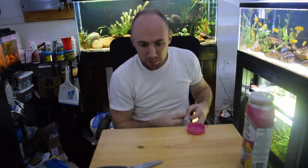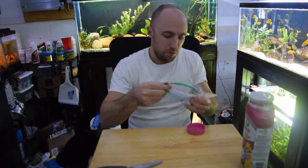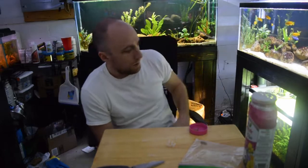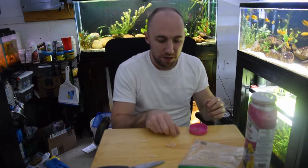I'll probably make 10 of these today and store them until I'm ready to use them. I'll put them in during a water change — it just makes it easier to get your whole arm inside the tank.